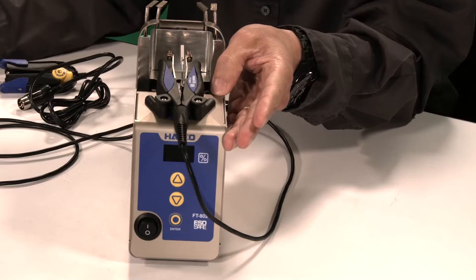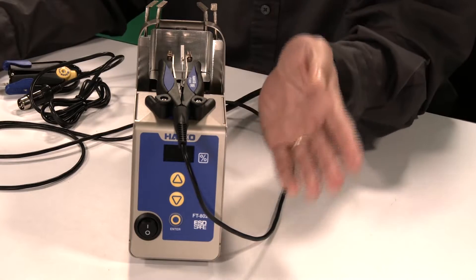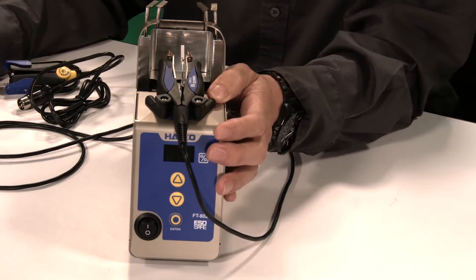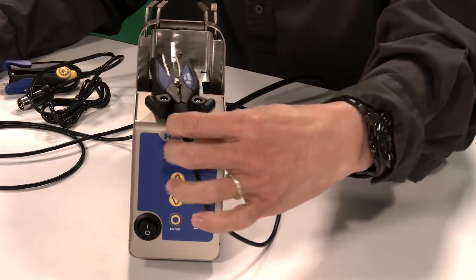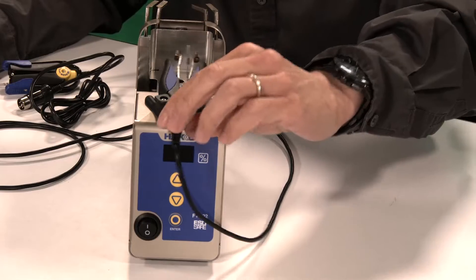The FT-801 can only go up to 100%, whereas on the FT-802, if you go through the parameters, you can go all the way up to 120%. Also, the FT-801 did not have the built-in handpiece holder, the blade removal plate, or the blade holders on the station itself. Note that 14–16 gauge is not available on standard handpieces, but custom options can be discussed if there is a need.